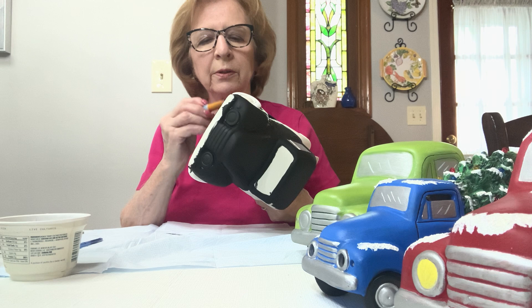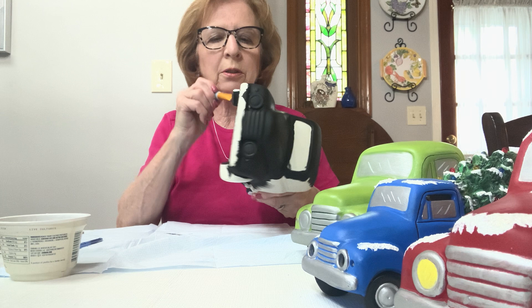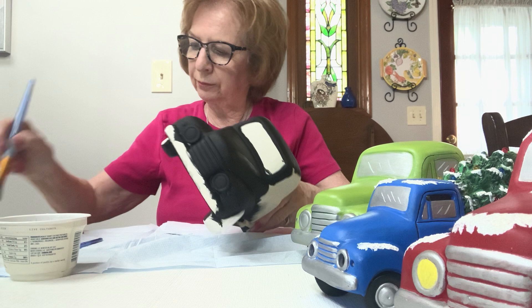I forgot this tire here so I have to get it. You have a set of instructions, so if I forget to say something, hopefully I covered it all in the written instructions.